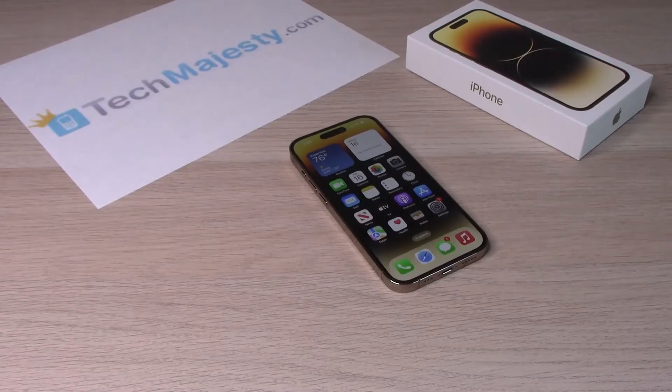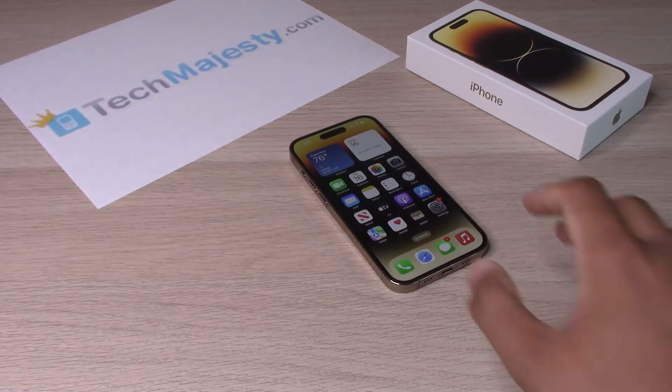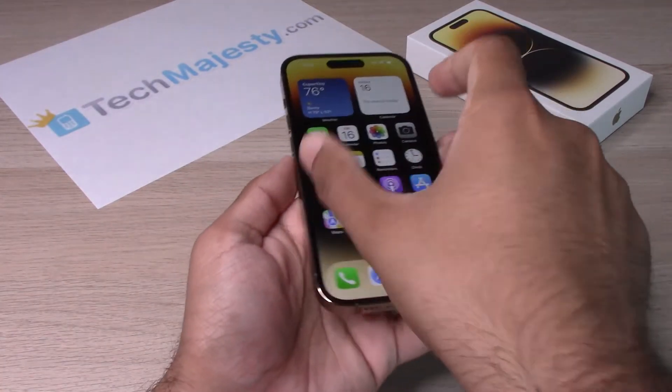Hey guys, Johnny here. Today I will be showing you how to turn on low power mode on the iPhone 14, iPhone 14 Plus, iPhone 14 Pro, and iPhone 14 Pro Max. So let's go ahead and get started.